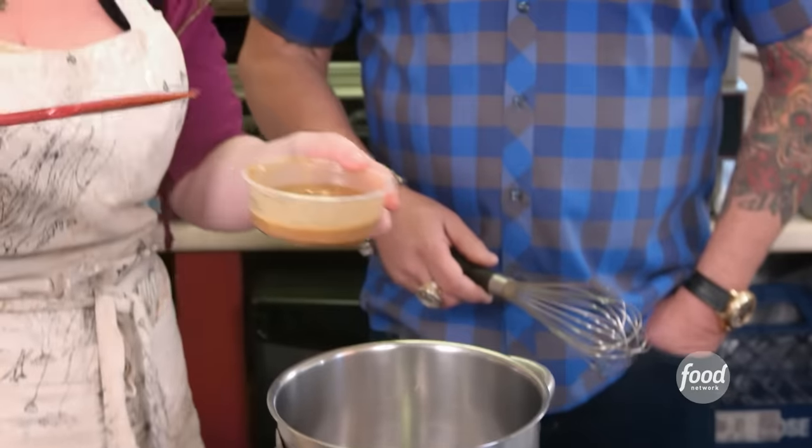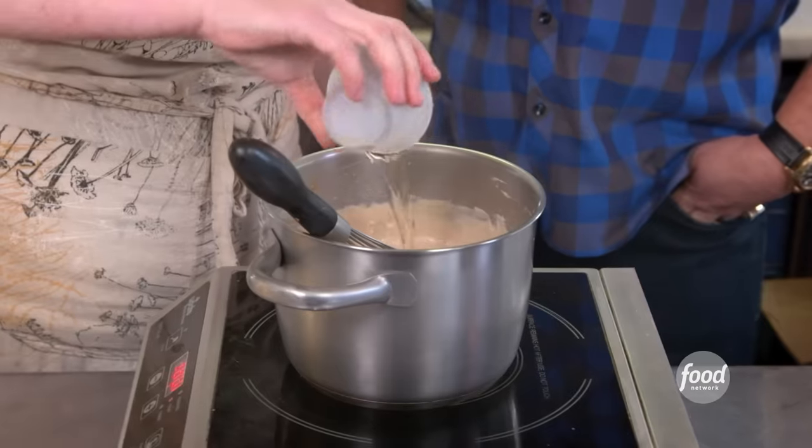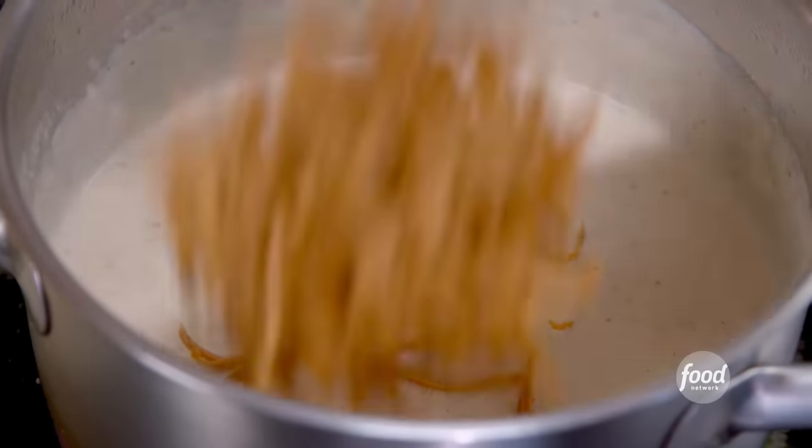Our next game plan is we're going to make our yeh toast gravy. This is a roux, so I kind of brown the butter and brown the flour a little bit. Milk, white wine, Madeira wine, kosher salt, our yeh toast cheese, nutmeg.